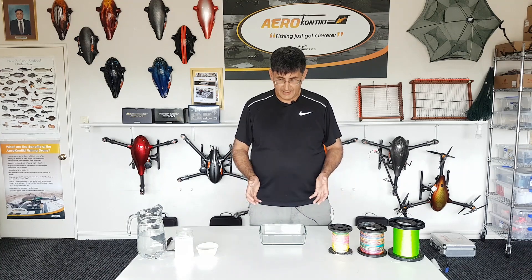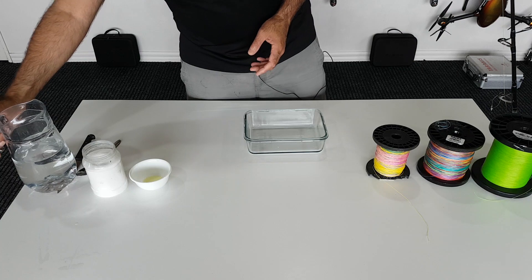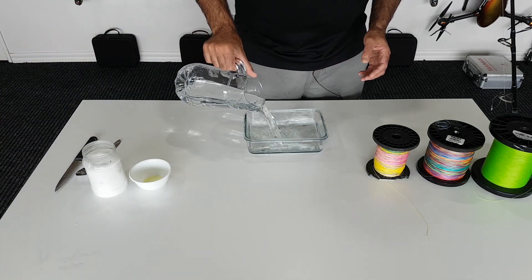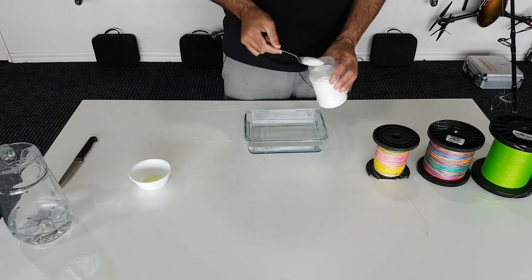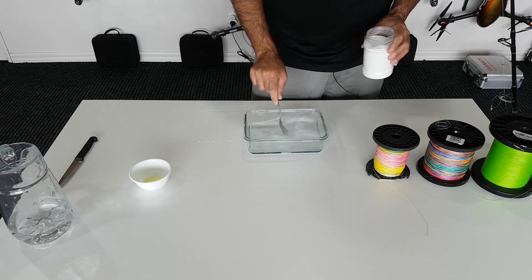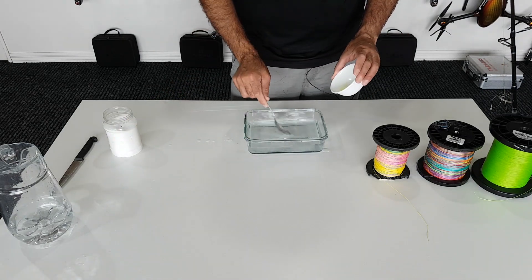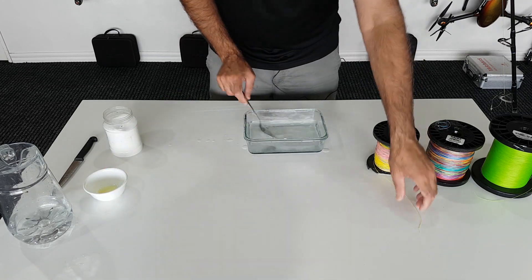We'll do a basic demonstration to show sinking or floating behavior — and you can do this at home as well. We'll add some water and a little bit of salt to simulate seawater. Adding salt increases the density of the water, making things harder to sink, which gives it a bit more of a challenge. I also need to put in a little bit of detergent to break the surface tension.